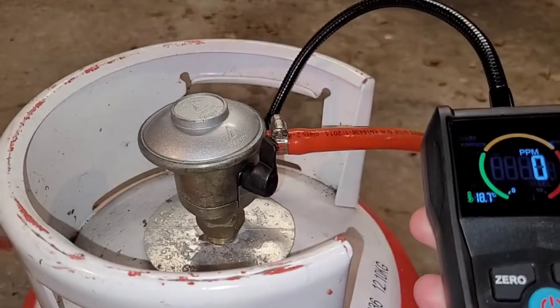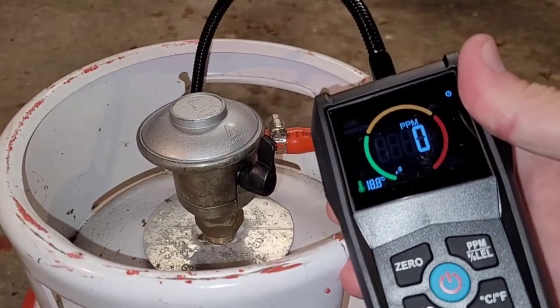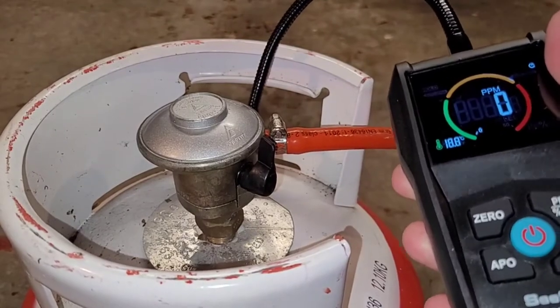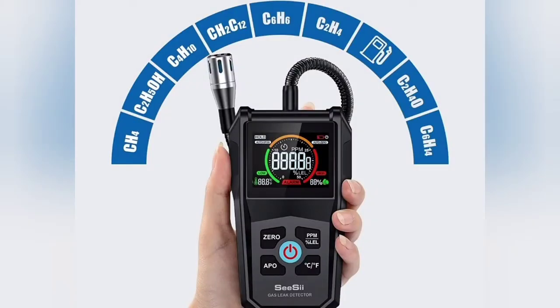This is the CC combustible gas detector, and in this video we're going to look at its main features and how good it is at detecting a wide range of combustible gases, including natural gas, propane, and gasoline — or petrol, as we call it in the UK. The manufacturers claim that it can sense all these gases and more.